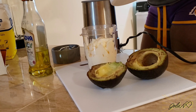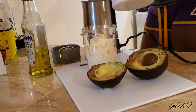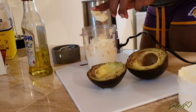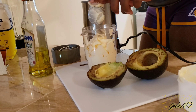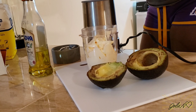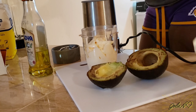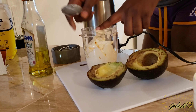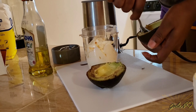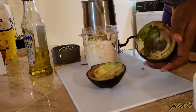I'm gonna blend it very well until I have a smooth mixture. You can just use a spoon or a fork to mash the avocado and mix it with the mayo, but make sure it's free of lumps so it doesn't get clogged into your hair.